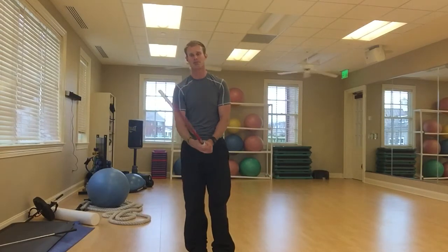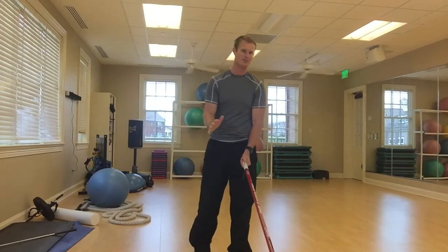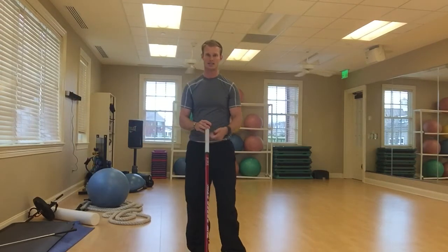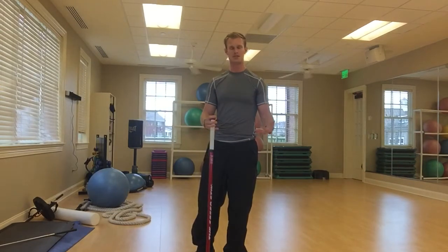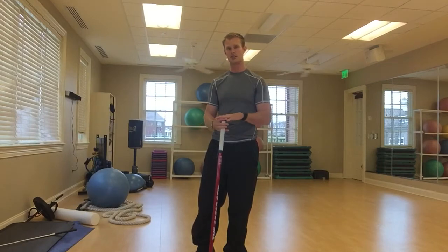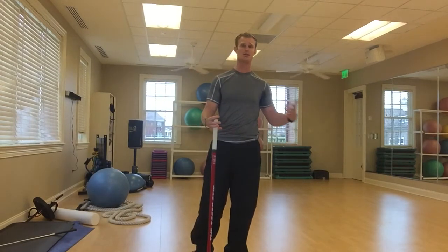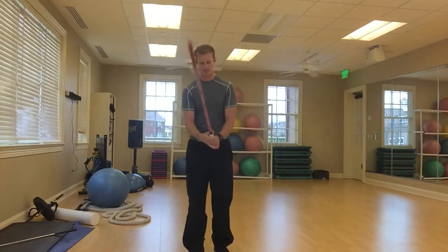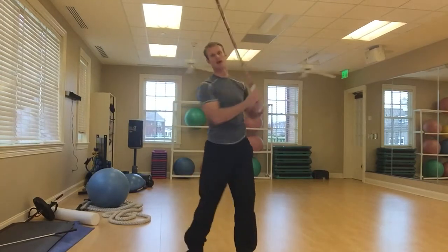So after you've loosened up, the way I like to do this is in a set of — and it depends on the person — anywhere from 5 to 10. Depending on your physical fitness level and how often you've been doing this, five swings you may be spent and not able to keep up that same energy. So we want to find out where you are, but with that warm-up, we'll go back, get loaded, and power through.